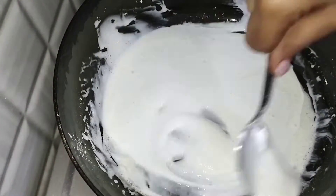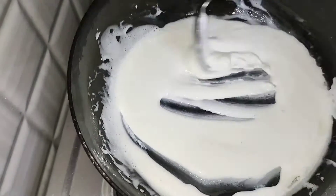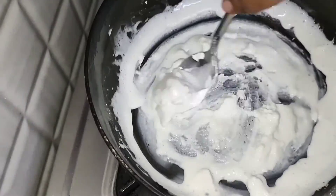It will be transparent. Cook it for 5 minutes on a low flame.